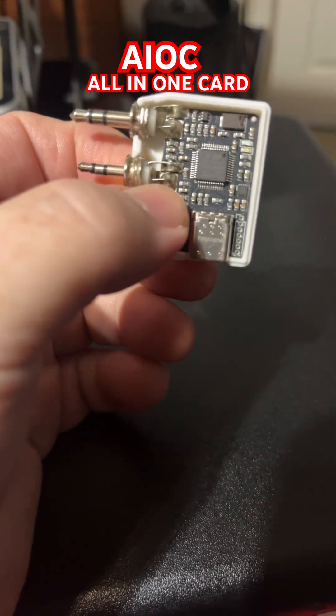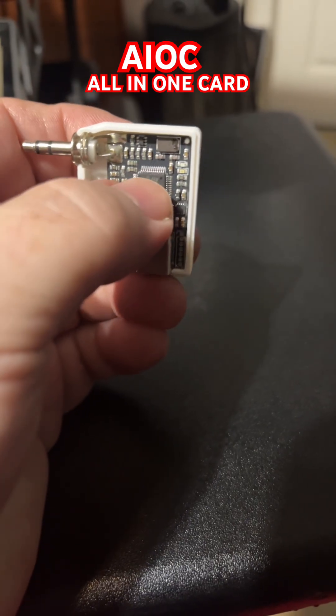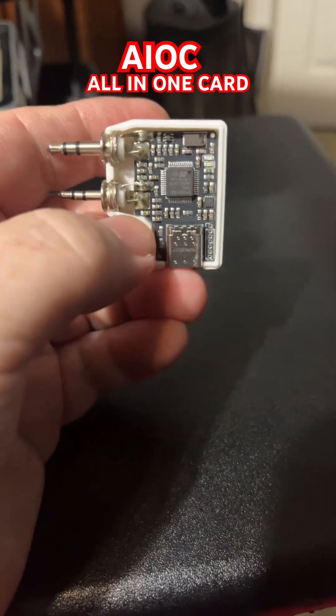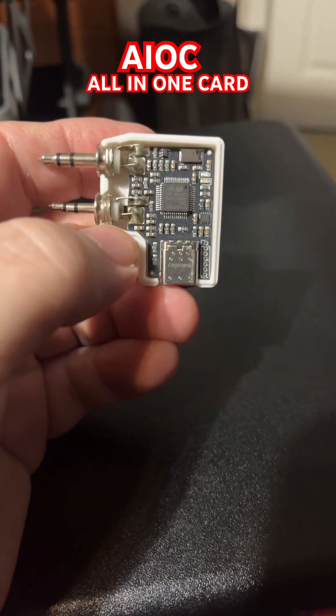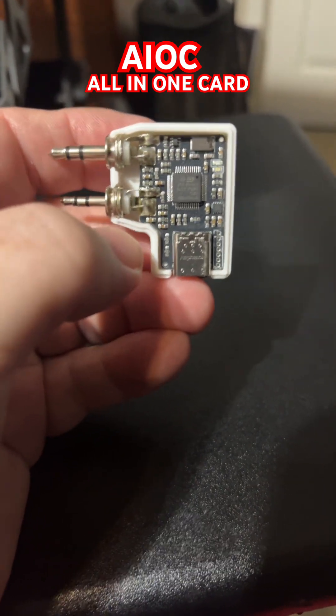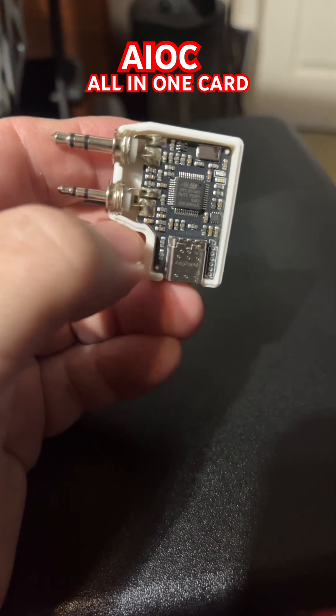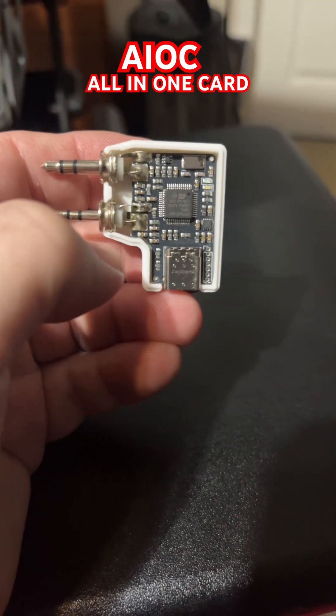This looks like the programming thing that they have, but they've got a lot of good stuff in there, as you can see right there. It's got a CM-108 chip in there. This thing can do all kinds of things — you can turn this into a direct AllStar node. Also, you can program radios with it, just like the ones you see on Amazon and stuff like that.